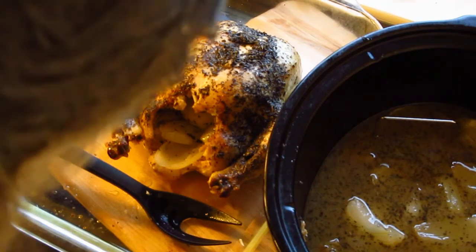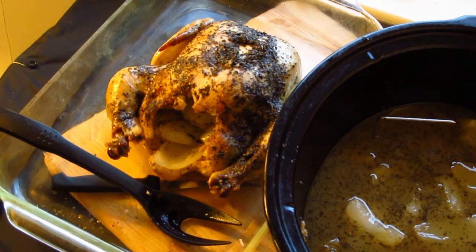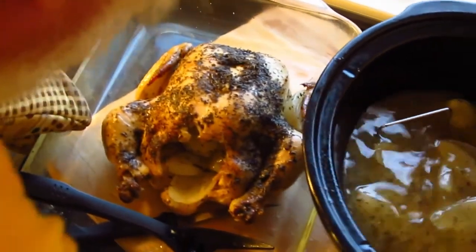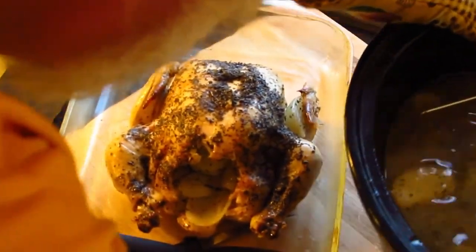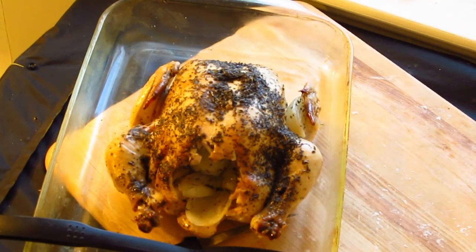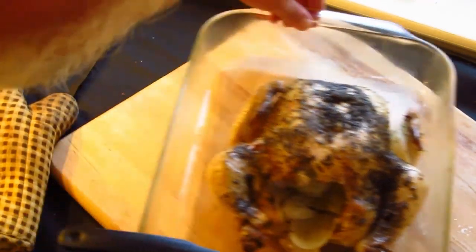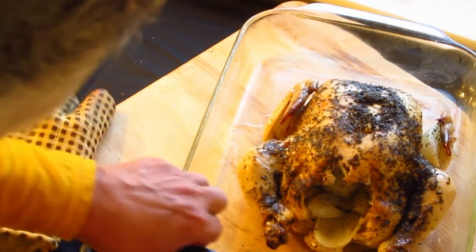Let's remove our broth. And we can carve some chicken.